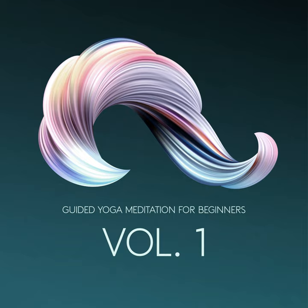5. Easy Pose. From a seated position, bring your knees into a simple cross-legged pose. Both knees should be below the hips. Place the hands on the thighs or knees and keep the spine straight.